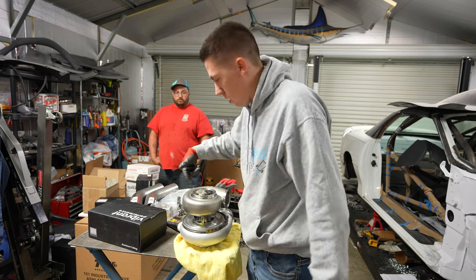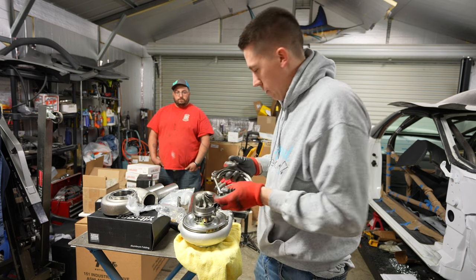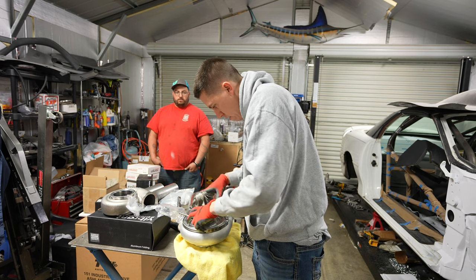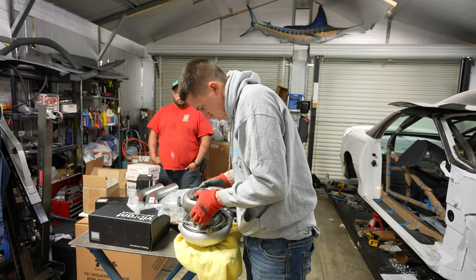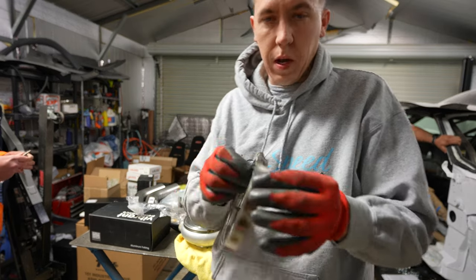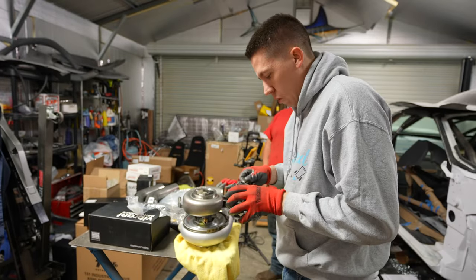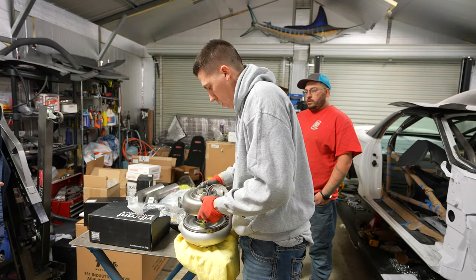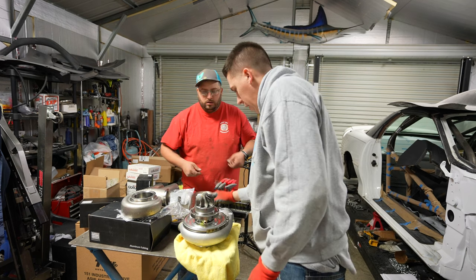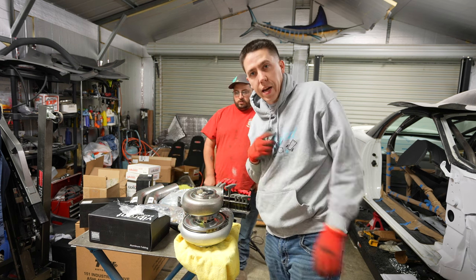Got to be really careful assembling this — I need to get the V-band underneath the mating surface first. Figure out which V-band I need, disassemble it real quick, drop it around and below the mating surface, then reassemble — bring the V-band up around the flange and screw it back together. Line it up with the little outlet without stretching the V-band too far, set it down on there, bring the V-band up around the flange, and tighten it down.